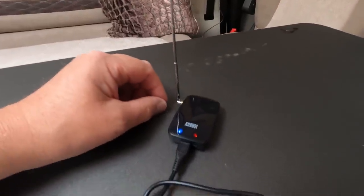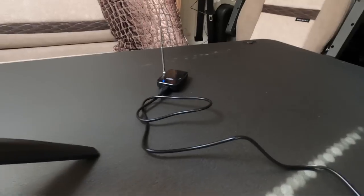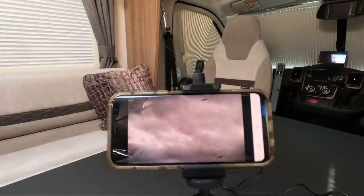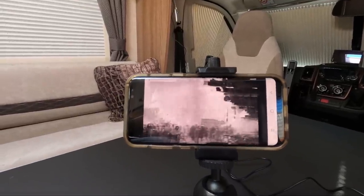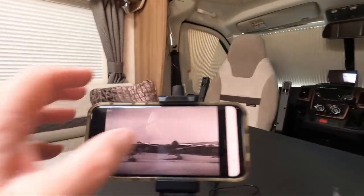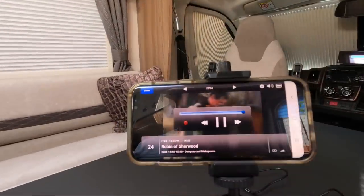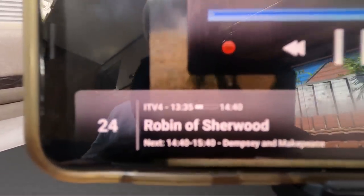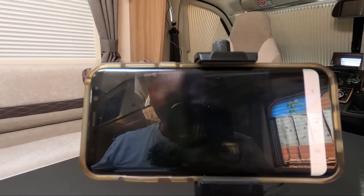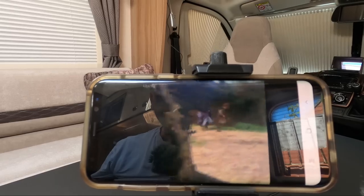I've left it on charge — it says to charge it for about two hours. There's a little bit of breakup on the signal, but it's probably no worse than on the main TV. It gives you a little indication of signal strength. I'm filming in our driveway, so it's not an ideal situation for a tiny little aerial.